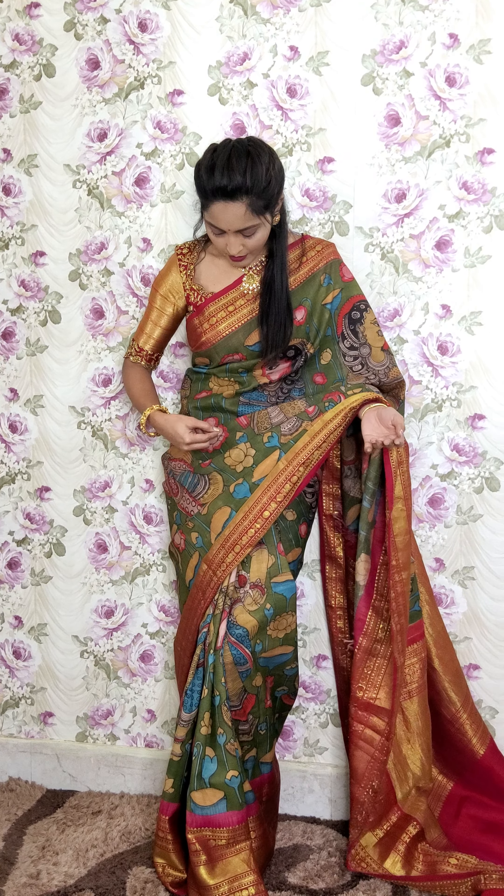As you all know, minute spreading — if pen kalamkari is done by hand, there will be minute outlining and minute spreading. That is the naturality of pen kalamkari sarees.